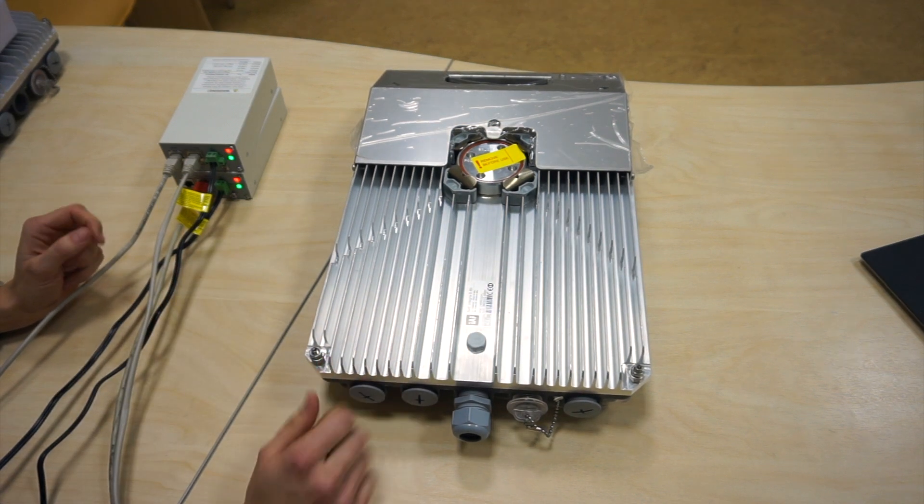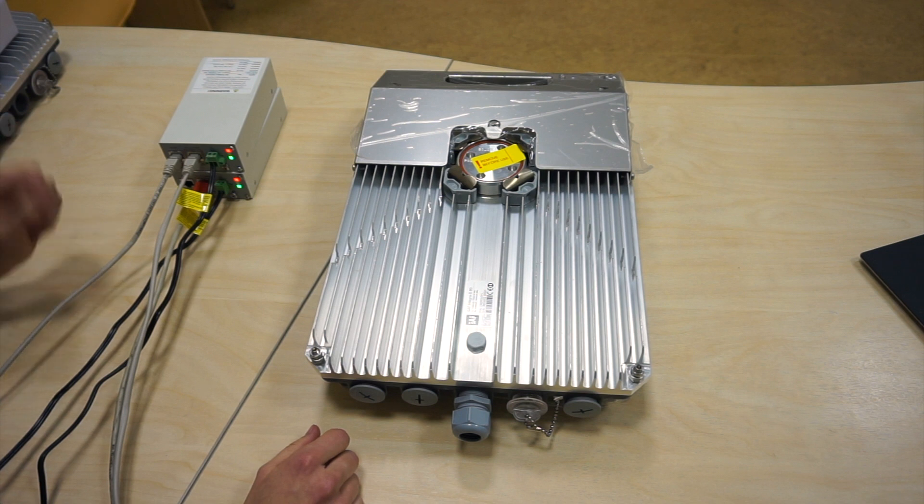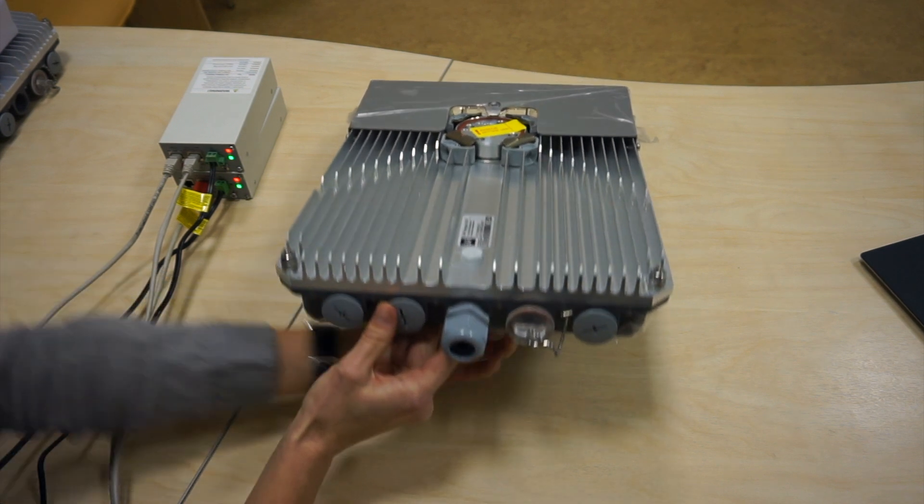The low side radio transmits in the frequency portion 71 up to 76 GHz. The other radio unit I have here is the high side and that one transmits in the frequency portion of 81 up to 86 GHz. Now let's take a look at the ports of the unit.